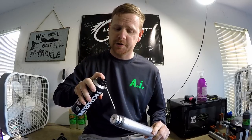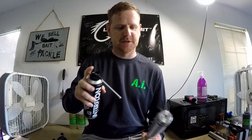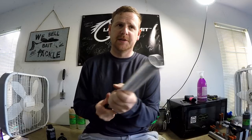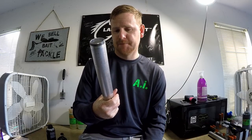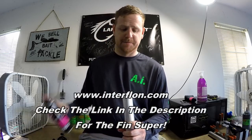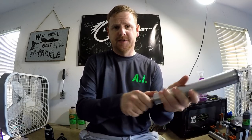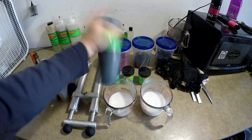For any of you guys that make baits or do any hand pouring of your own, I have found over the last couple of days testing this stuff out that it makes a great injector lubricant — smoother than worm oil. I did this on an old Del Mart injector on purpose because it is tight — I mean it is built like a tank. But this stuff really does a good job and it won't hurt any of the materials. It is just smoother than the day I bought it.